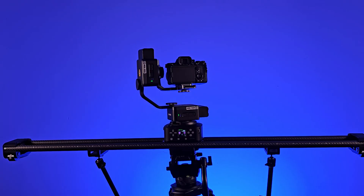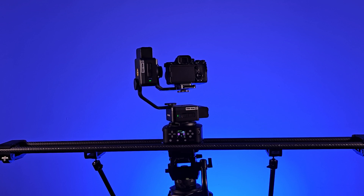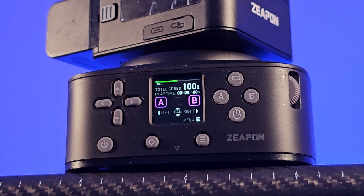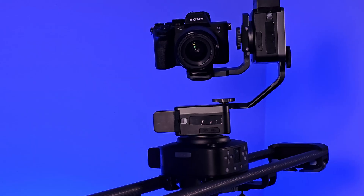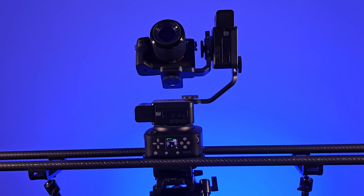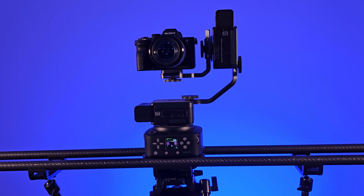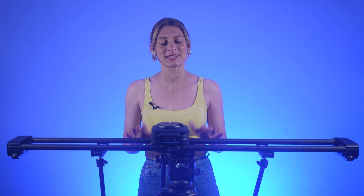The newly introduced multi-axis motorized slider series by Zippon utilizes high-quality carbon fiber as the main supporting material. The central control slider integrates a motorized pan-tilt head for panning motion and can be linked with Zippon's PONS pan-tilt head to form a multi-axis motorized slider, enabling multi-axis operation and filming capabilities.